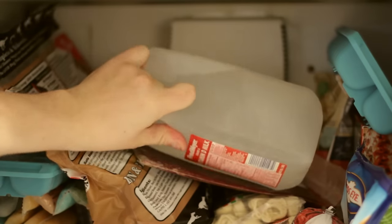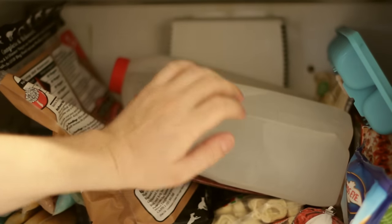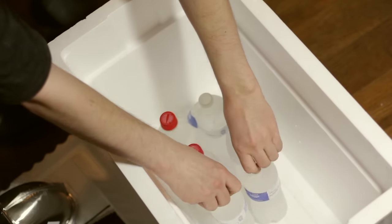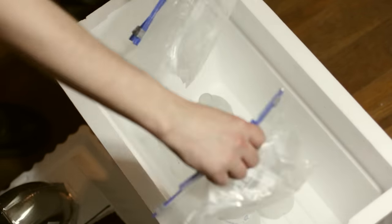I placed some bottles of water in the freezer until they froze solid — you can fill up any bottle really though. The more the better. I'm going to place my frozen bottles and ice packs into the cooler and place the lid right back on top.